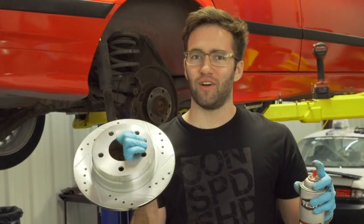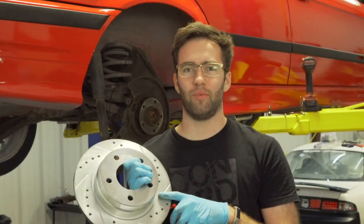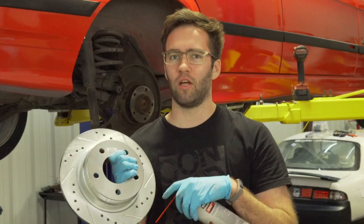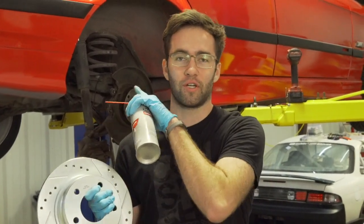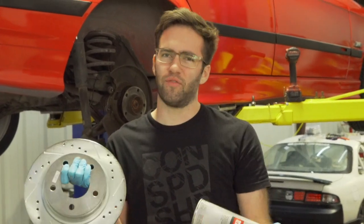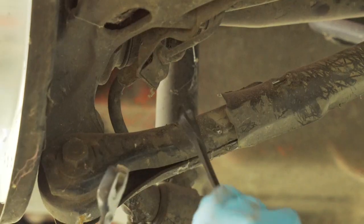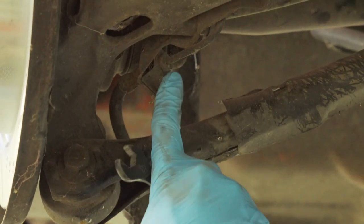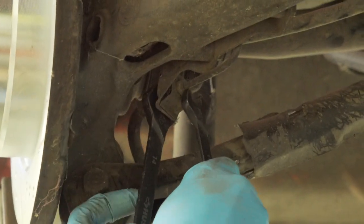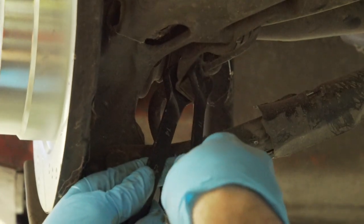Something I forgot to do on the front: go ahead and spray a little brake clean on the rotor to get the oil off. These are actually fairly dry from shipping — I think they're coated in something — but some are uncoated and have a bunch of oil on them, so hit them with brake clean and a paper towel before you install your calipers. For the rear soft line, this is where the hard line connects to it — take your 11mm on the hard line side and your 14mm on the soft line and turn the 11 to the left.